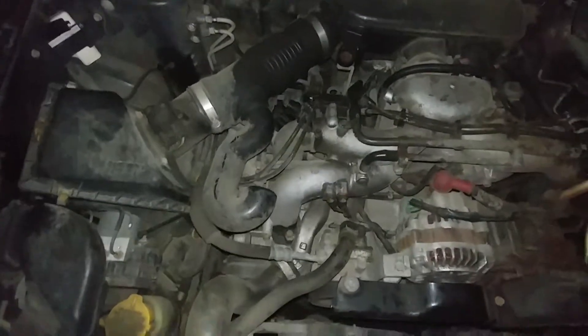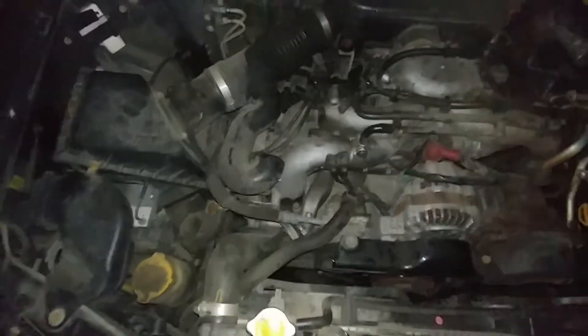What you're seeing there is a spark arcing from the coil to coil wire, causing the engine to misfire.